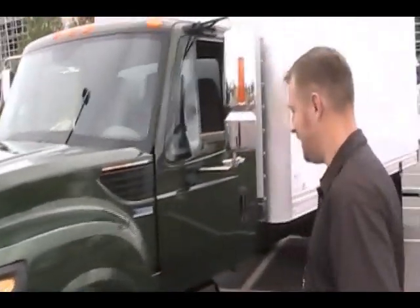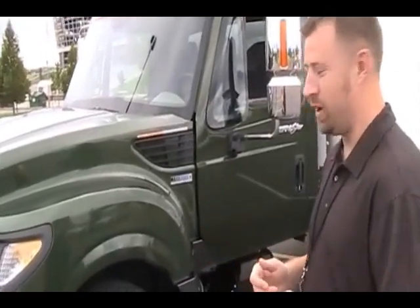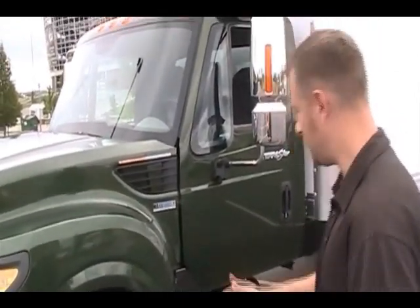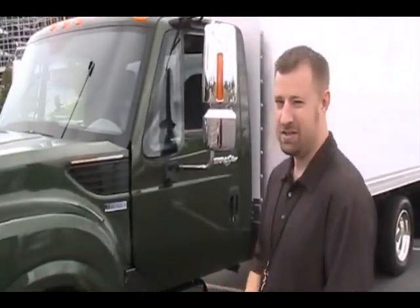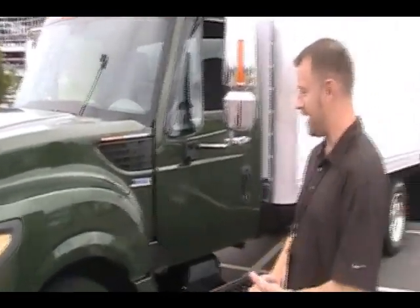Looking today at the Max 47 — the TerraStar with the Max 47. It has one engine, 300 horsepower, 660 foot-pounds of torque. It's coupled to an Allison transmission. The vehicle is rated as high as 19,500 pounds and as low as 16,000 pounds, so it's a class 4 and class 5 vehicle.